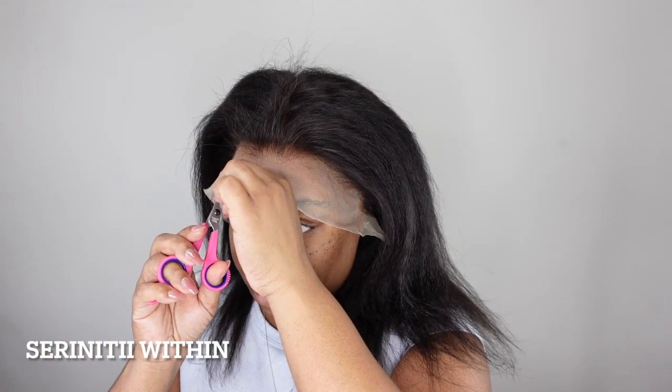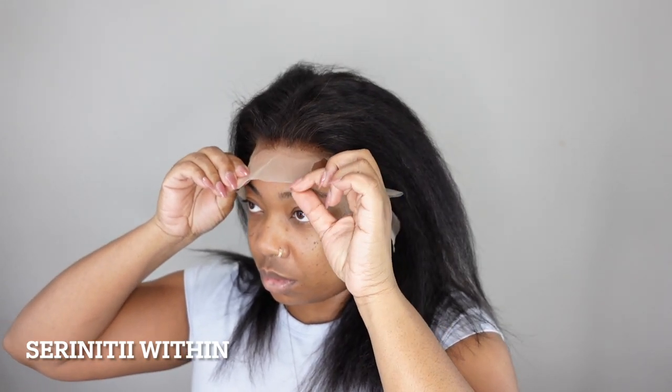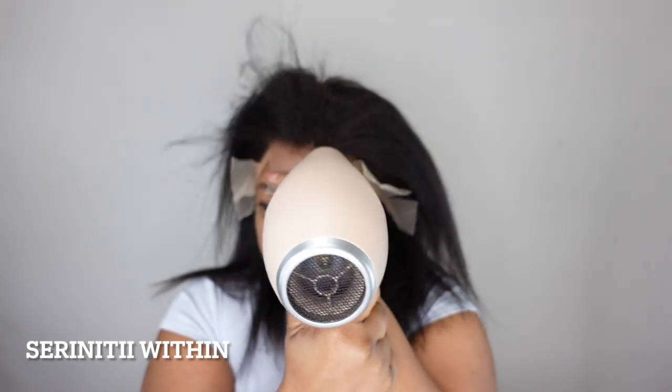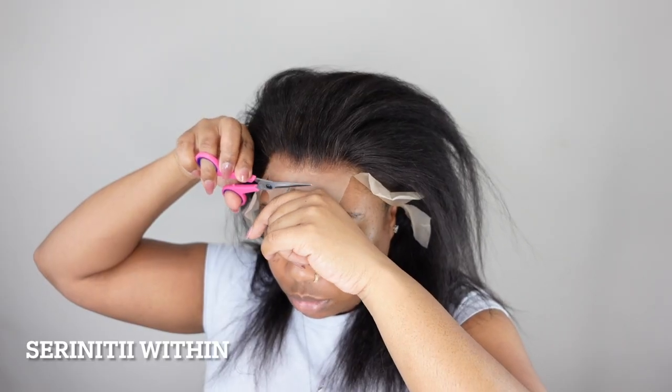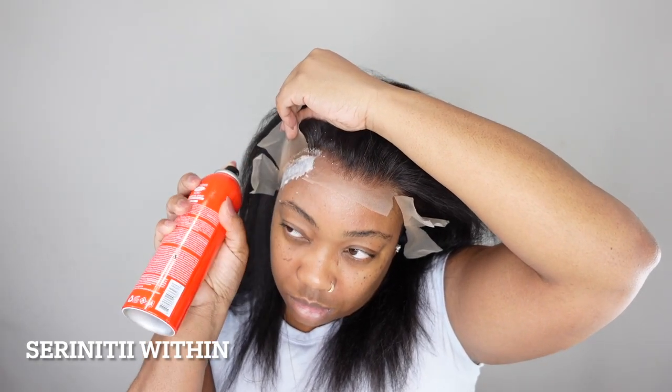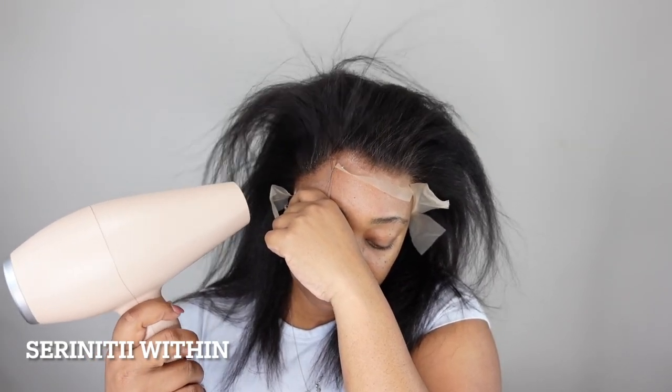This is why I don't do frontals — there are so many different reasons. One, I don't like sleeping with the band. Two, I sweat in my sleep. Three, I work out, so I've done all that work just for it to come off. I hate wearing the band. I can't stand the glue because it takes forever to come off. I don't like how my edges look. I'm just not a big fan of frontals. I got this frontal just to do something different — more so just for content. I'm more of a U-part wig, half wig, closure wig type of girl. I like to take it on and take it off whenever I feel like it. With frontals, the moment I start sweating it starts sliding back and I feel like it's taking the rest of my scalp with it.